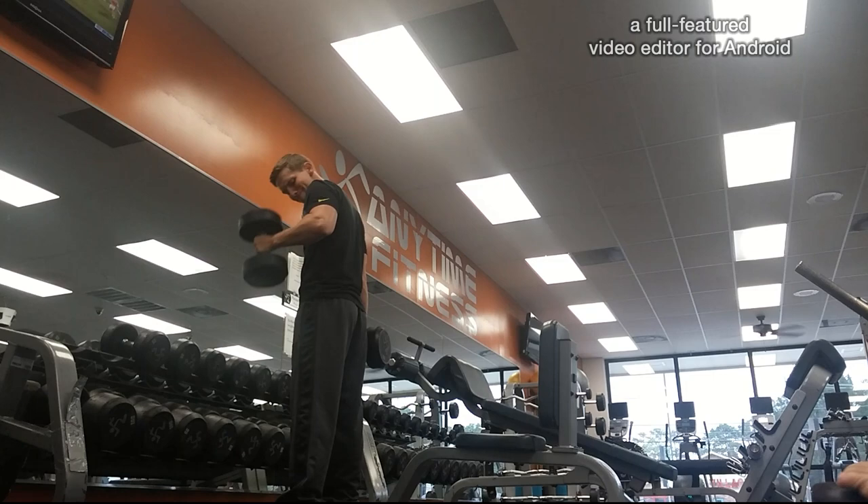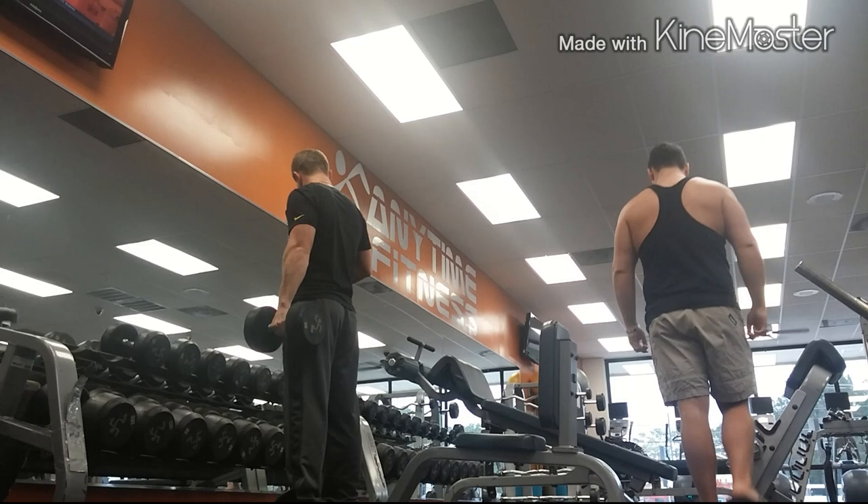What's up guys, Matthew Harper here with Matthew Harper Fitness, and I'm finally back in the gym with you guys. I know it's been a while since I uploaded videos — they've been pretty spread out. I apologize, but we're back at it.